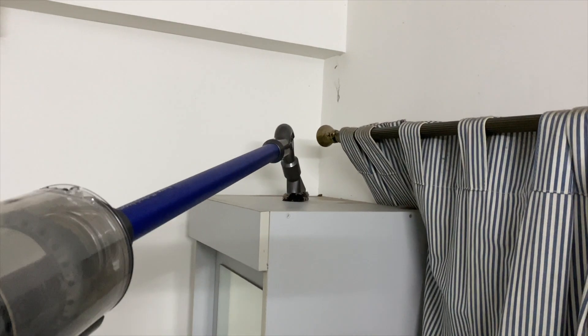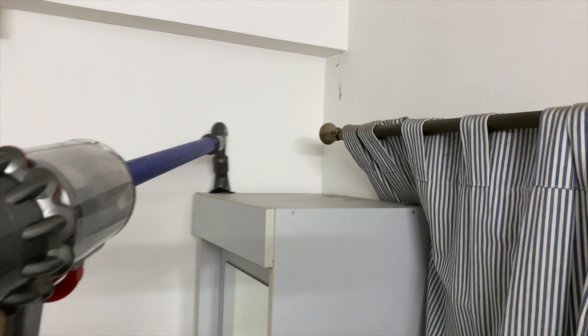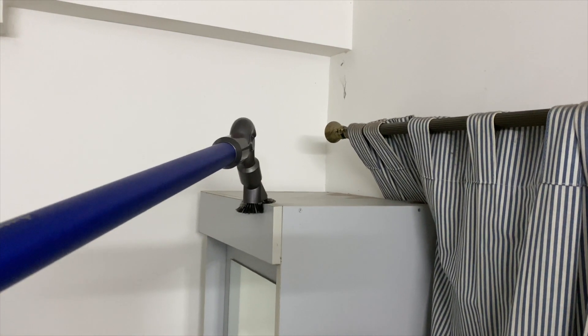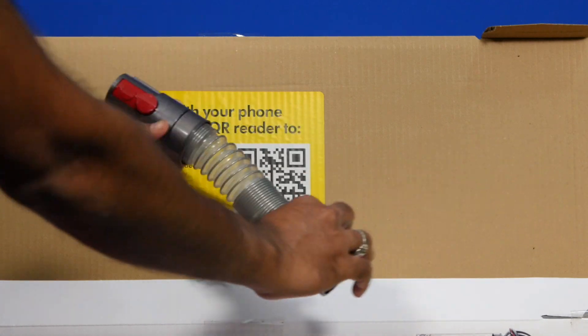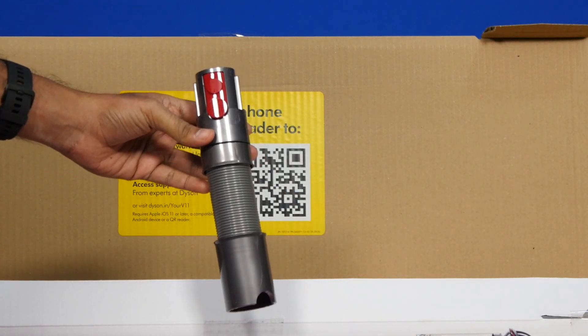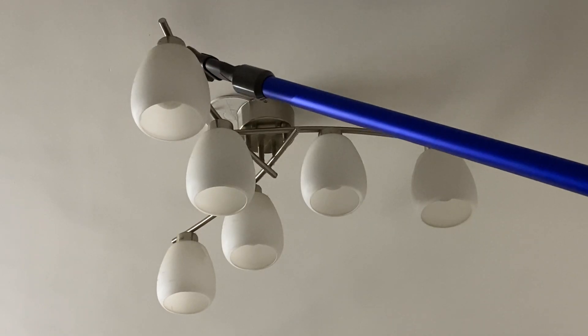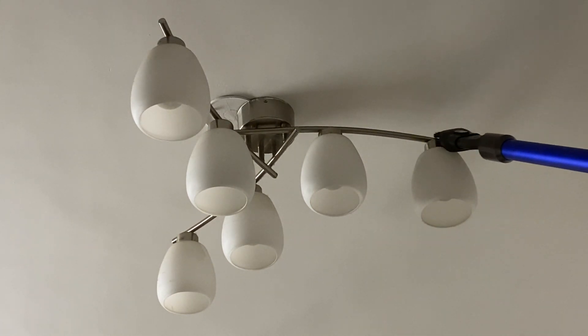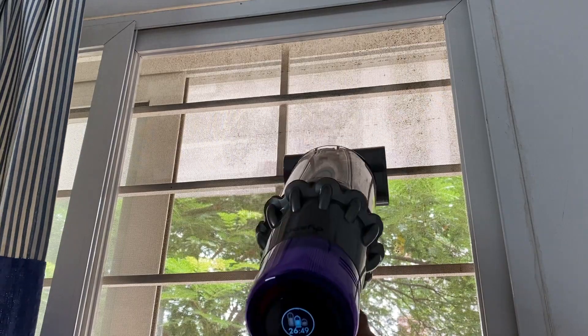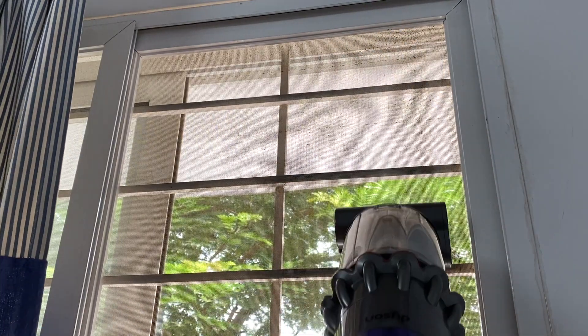The up-top adapter twists into different positions and angles for high-reach cleaning like fans and the top areas of cupboards. The extension hose allows you to reach confined spaces and awkward angles. I use the vacuum cleaner to clean several surfaces such as floors, desks, sofas, curtains, mattresses, ceilings, car seats, electrical and electronic appliances, and the machine did a great job overall. The secret to effective cleaning is selecting the right attachment for the job.